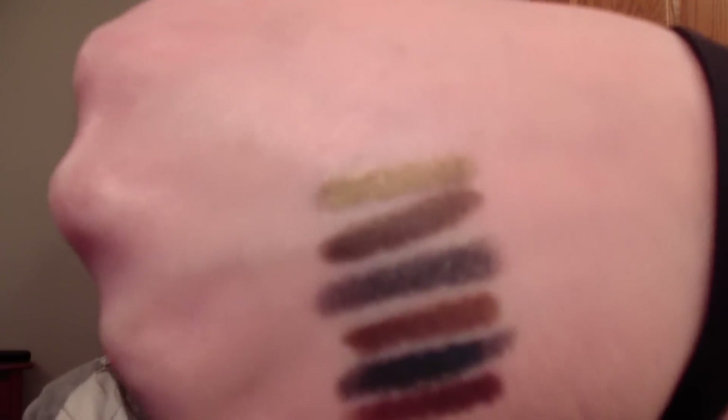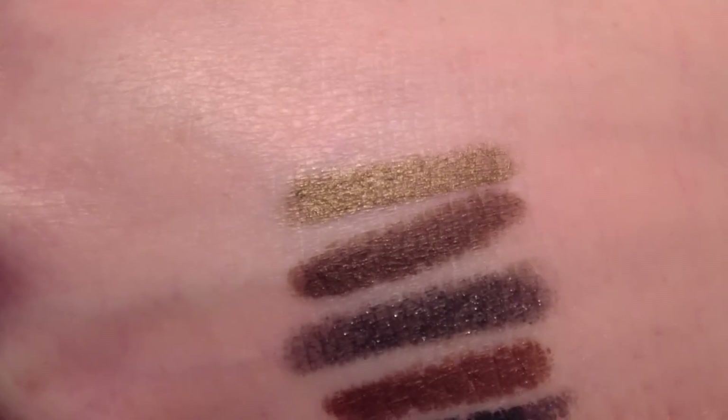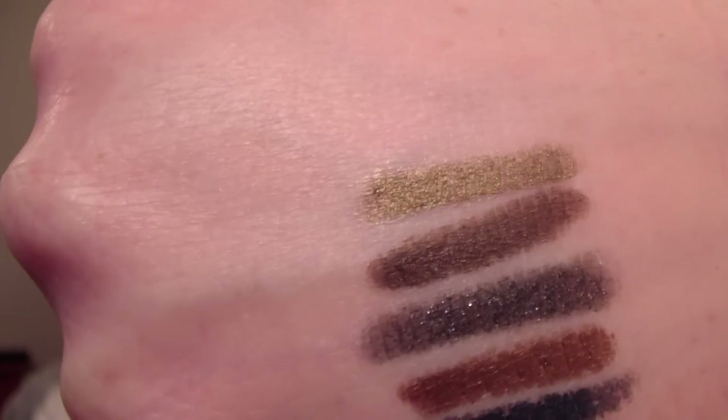And this one is in moss. It's a khaki olive green. This one definitely has a little metallicness to it, I think — they don't all have that, but that one definitely does.